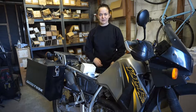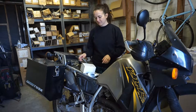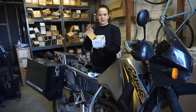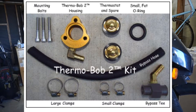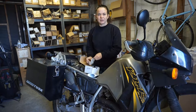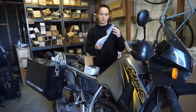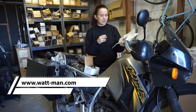Hello, Heather here. Today we're doing a Thermobob job on a KLR650 — this is a 2007. We got the Thermobob 2 from Wattman. It comes nicely wrapped in newspaper packages, so you get two Thermobobs, a housing for the Thermobob, some hose so that the runoff can be assembled, and a T-fitting for the new hose. He has really great color instructions so we'll be following these today. Let's get started.